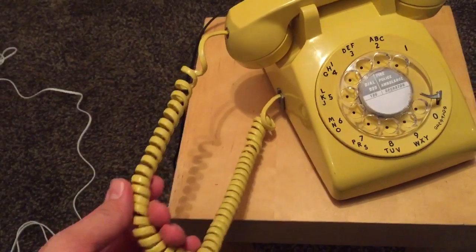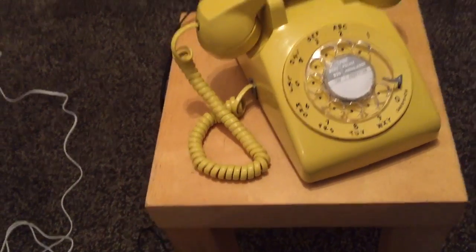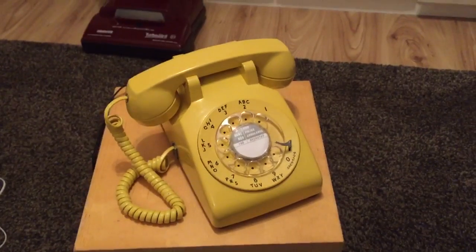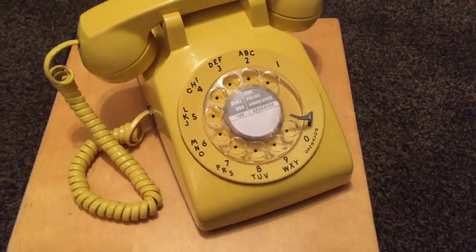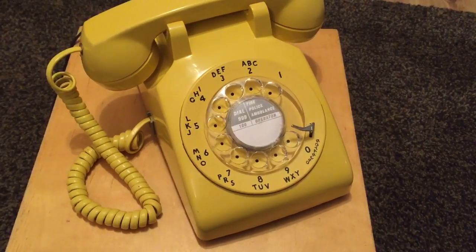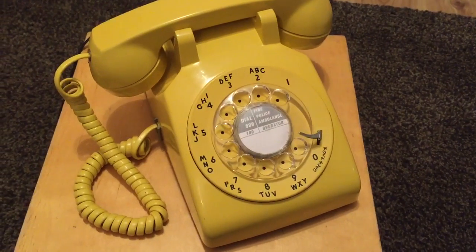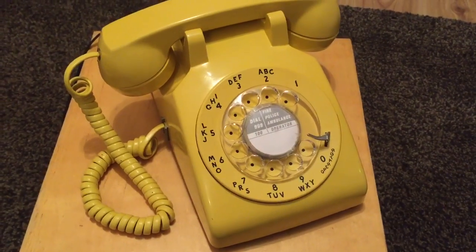The curly cord is quite short for one of these types of phones — they normally have quite long curly cords, but with it being modular I could get a longer one. As you've probably also noticed, I've got a British dial label in there, so you American collectors may be cringing. But I didn't have an American dial card to go in there, so I just used what I had so it didn't look empty.